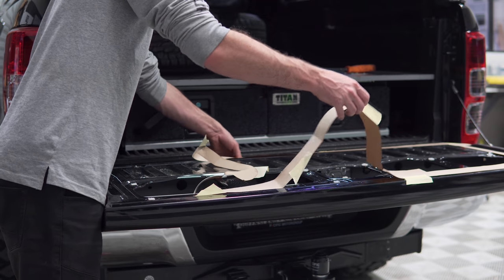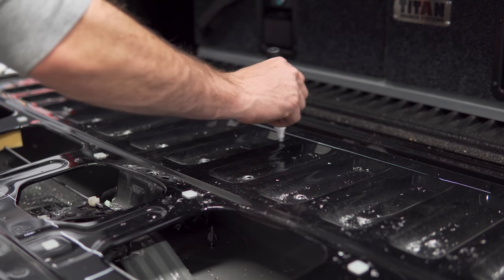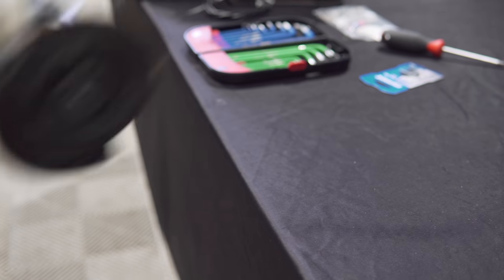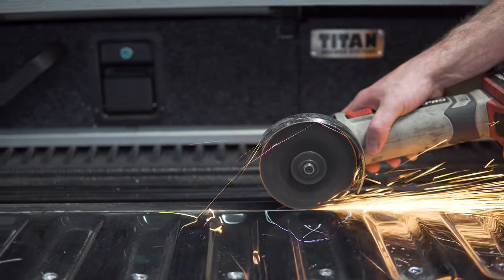You may also notice some wiring for the reverse camera which runs very close to the top skin you're about to remove. The internal ribbing prevents easy access to the area where the wiring intersects the cut marked path. Therefore it is recommended to avoid cutting this section to begin with. Instead, cut away the other sides until you can pry up the sheet metal and ensure that your grinding blade will not cut through the wires.